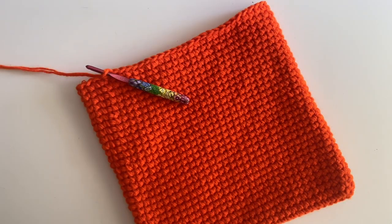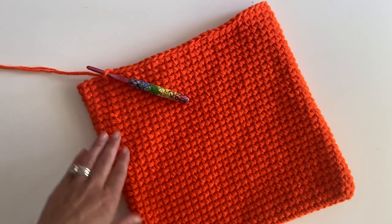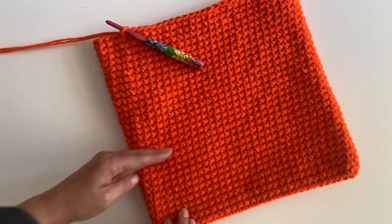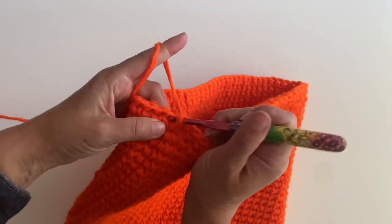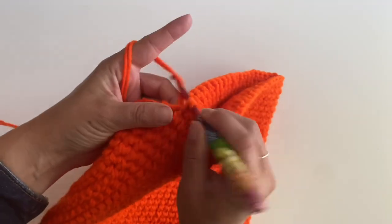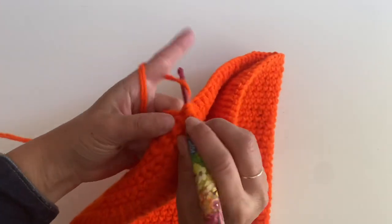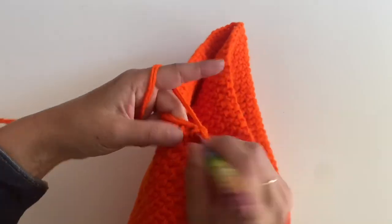Let's go ahead and make the handles of our tote bag. You should be at round 32; I'm about to start on round 33 to start the handles. I did make these tote bags a little shorter than my Christmas character ones — you could continue adding rounds to make it taller, or stop short to make a purse size. So I'm going to go ahead and join in my yarn, chain one, and then I'm going to single crochet in the first 10 stitches: 1, 2, 3, 4, 5, 6, 7, 8, 9, and 10.